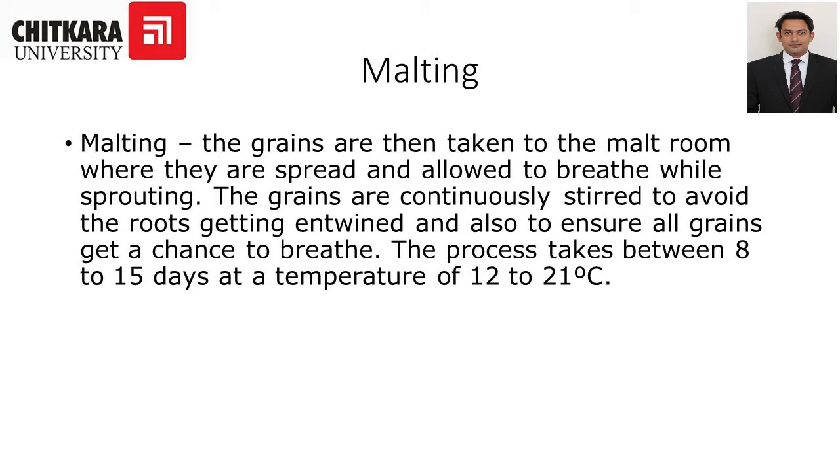In the malt room, the grains are spread and allowed to breathe while sprouting. The grains are continuously stirred to avoid the roots getting entwined and also to ensure all grains get a chance to breathe. This process takes between 8 to 15 days at a temperature of 12 to 21 degrees Celsius.